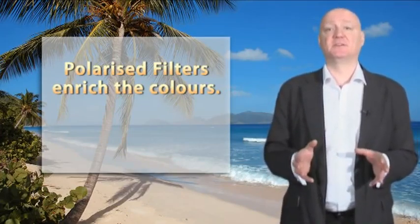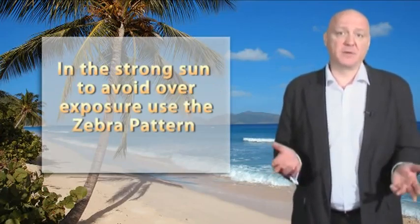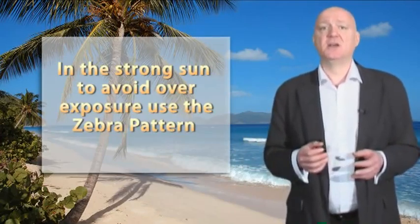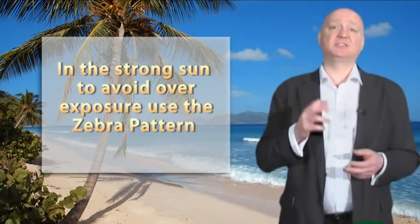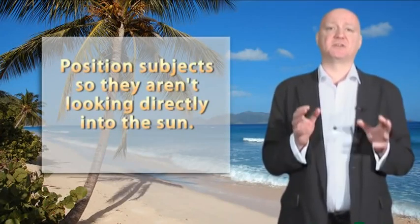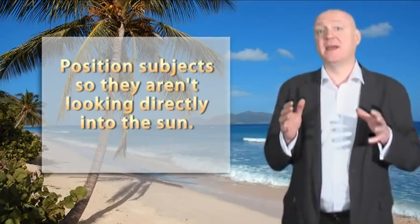Some camcorders have this filter as one of their settings, but if yours doesn't, you can readily buy a separate filter to fit over the lens. When on the beach, you'll obviously want to have your camcorder set to the beach exposure mode. But even then, with all that sun, you can come across some tricky lighting situations, such as strong backlights, highlights and shadows. So it's best to have the zebra pattern turned on. It's also important to try to position yourself so your subjects aren't looking directly into the sun and causing them to squint, or with the sun directly behind them, putting them in their own shadow.